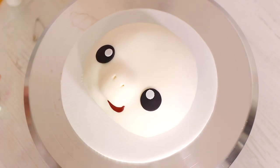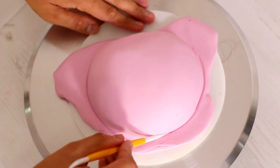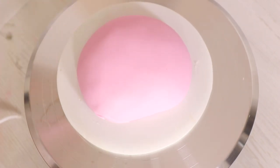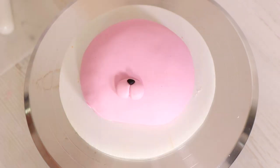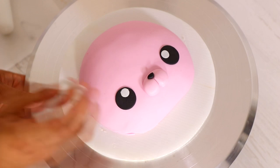For my second unicorn cake, I decided to go with something a little different — we're making a unicorn cat, a baby kitten cake, and I decided to go with pink. I just thought that was very appropriate for a baby unicorn kitten.